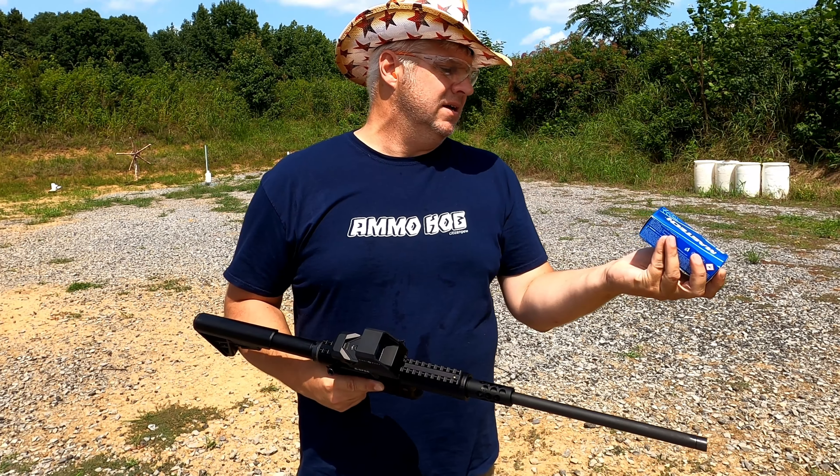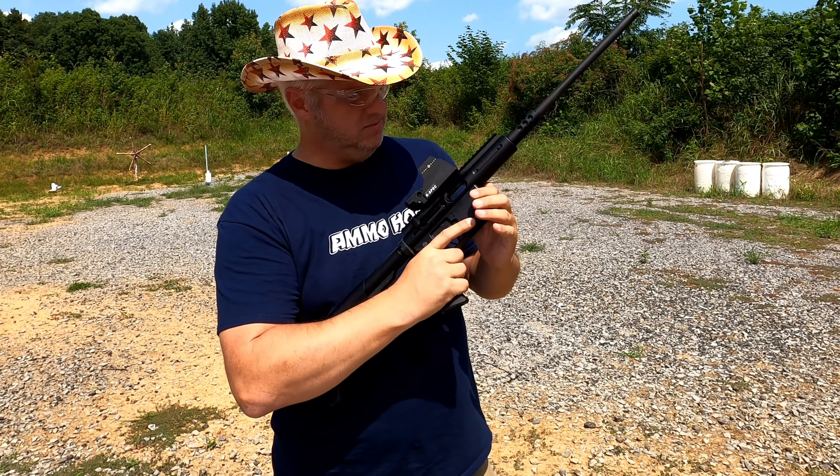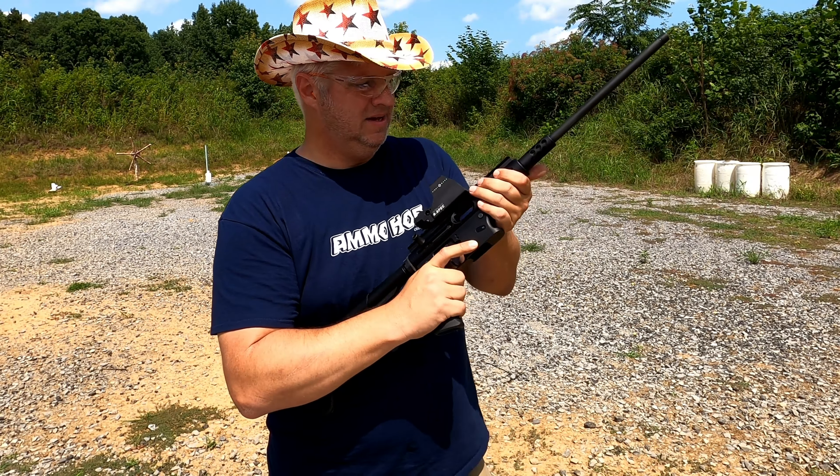Cycled it in, safety's off. I got the plates set back up. I haven't adjusted my optic yet, so I'll try to self-adjust. Here we go.